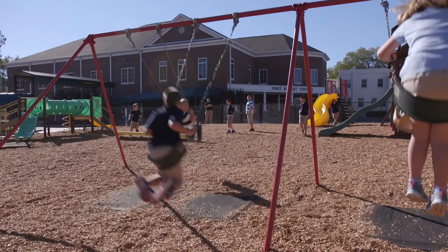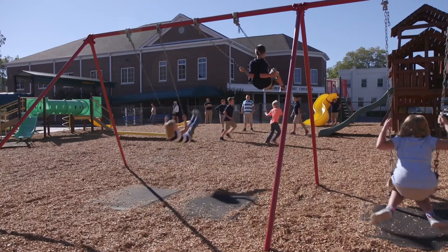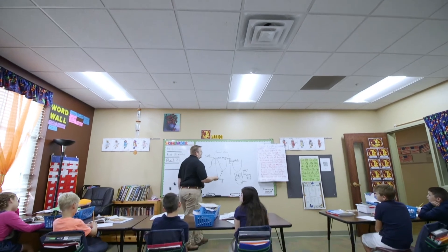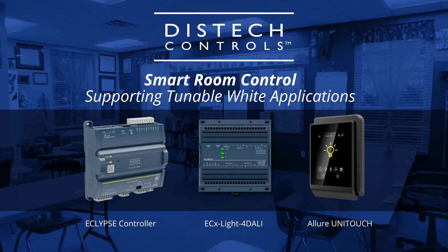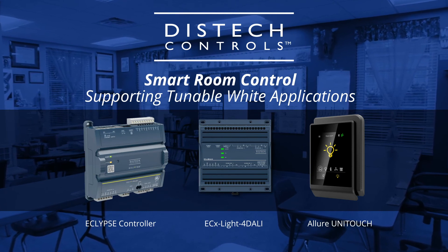And energy mode delivers the coolest white light, like being outside on a sunny day. This setting is ideal for promoting high energy levels at the beginning of the day or right after lunch. Tunable white lighting is an easy-to-use, indispensable teaching tool.